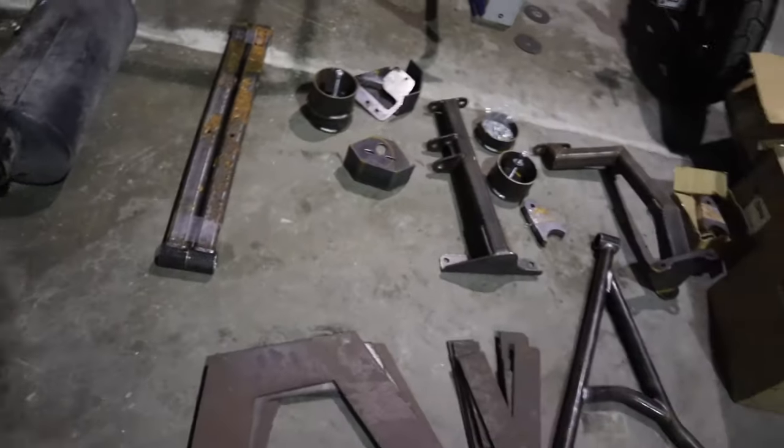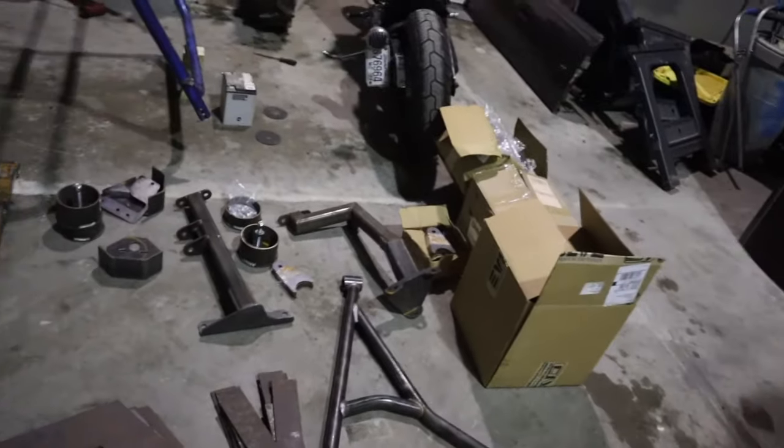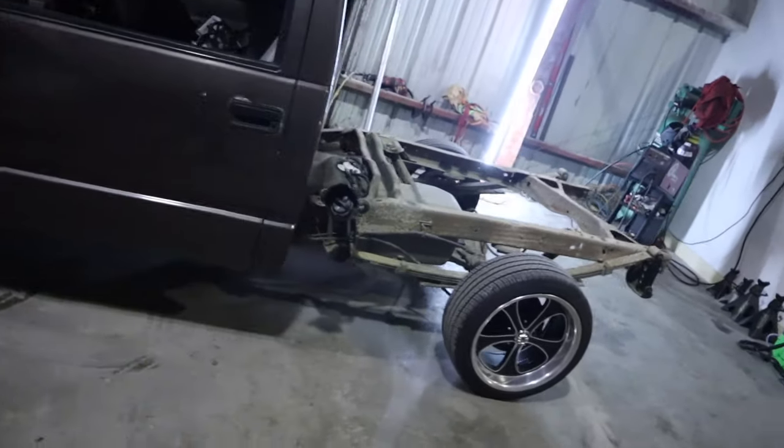We're going to be at Miller's Motorsports bagging our buddy Phillip Evans' OBS Chevrolet. We're going to take all this pile of parts and put it on this truck.